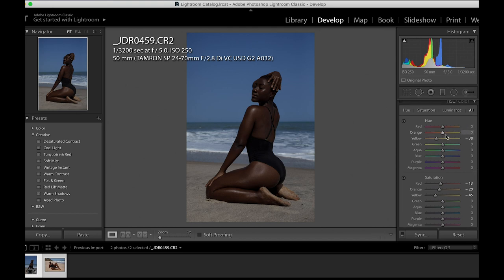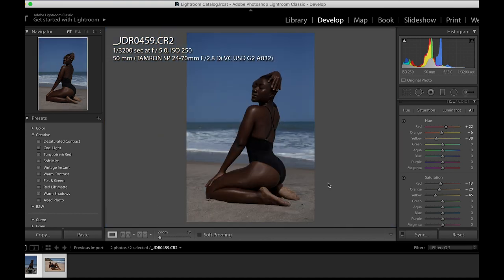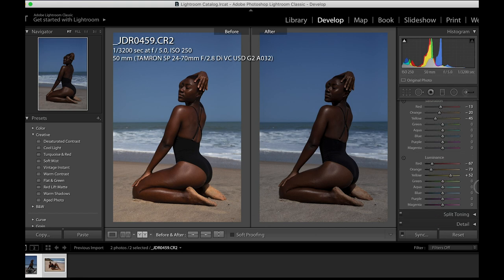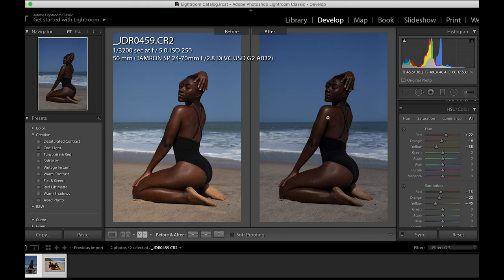I'll reduce the saturation of the yellows and make sure the hue of the yellows is towards the red. I'll bring the orange hue towards the red, then tone the red hue towards the yellow so that I can have a matching skin tone on the skin. So we have the before and after.